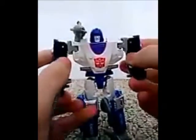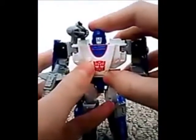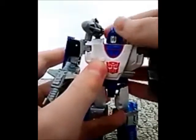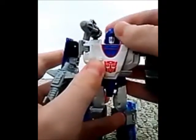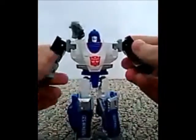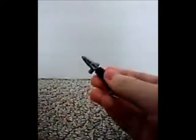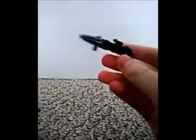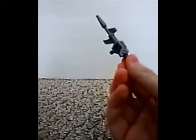He has quite a bit of articulation. His head is on a slight ball joint but it doesn't have that much flexibility — that's fine. Everything else is on a swivel though. And this gun is kind of cool, if it fired, but that's fine. This gun is really awesome.